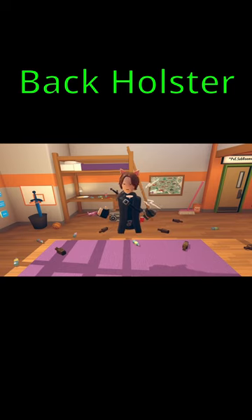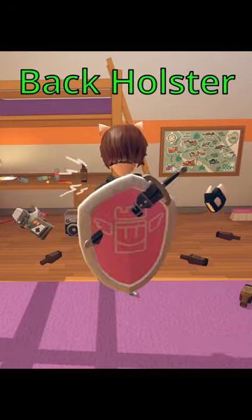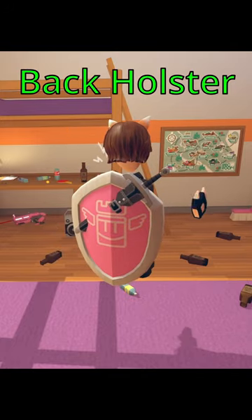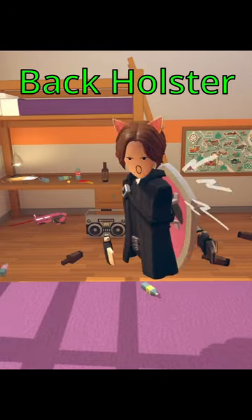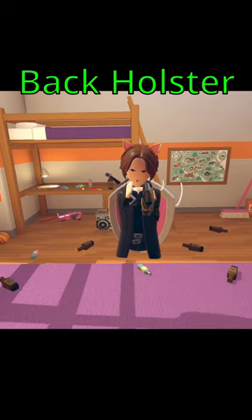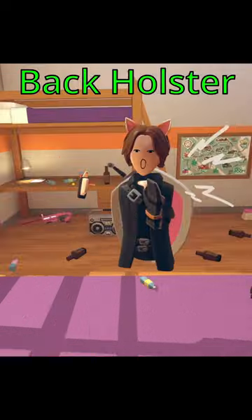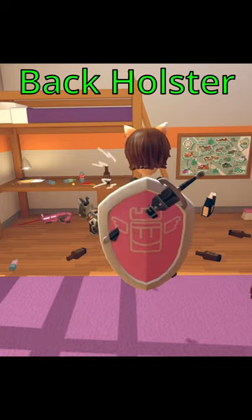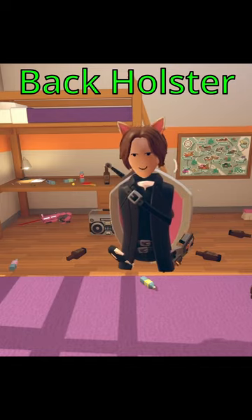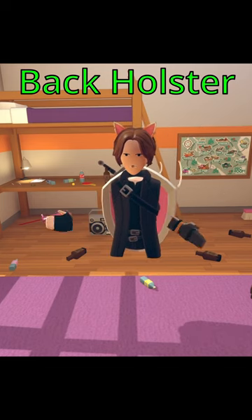Something I think would be really nice in Rec Room — you can see that the shield kind of cuts into the clothing item. I think if you have a clothing item on your back, it should move the holster backwards enough to where this kind of thing doesn't happen. It would just make it look better, and hopefully that's what they're planning on doing when they do the full body thing.